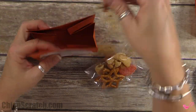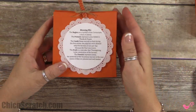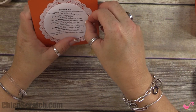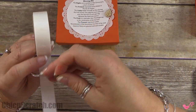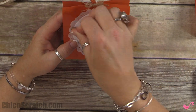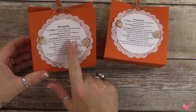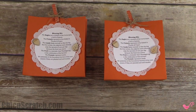Now add the little acorn and leaf elements to finish it off. That wraps up the blessing mix container for 2015. Don't forget to head over to my website to download the free PDF and check out the online extravaganza sale. Have a great day, bye!